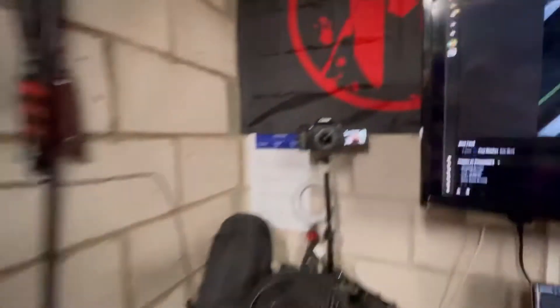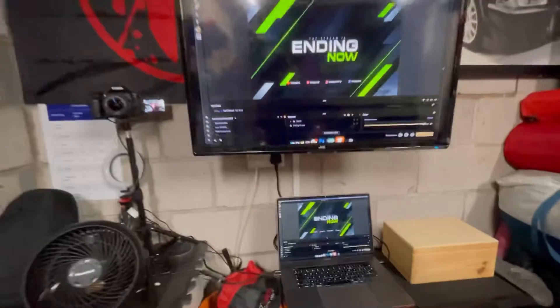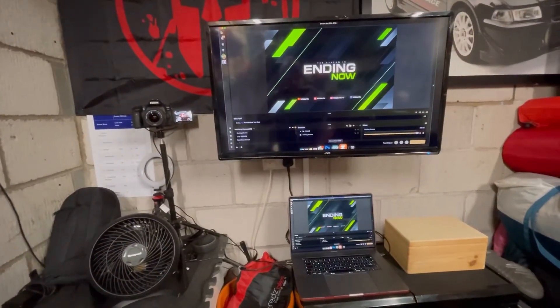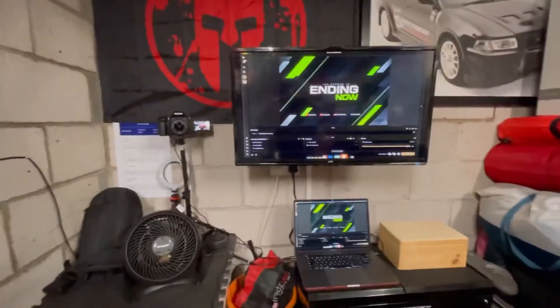The same goes for the camera — I've got a DSLR high-quality camera set up there which is linked up, but again you can just use your built-in normal laptop camera for streaming as well, and the software will pick that up just as easily.